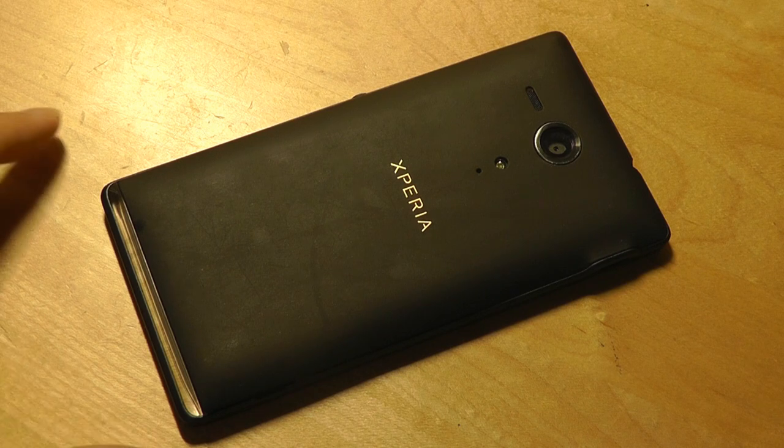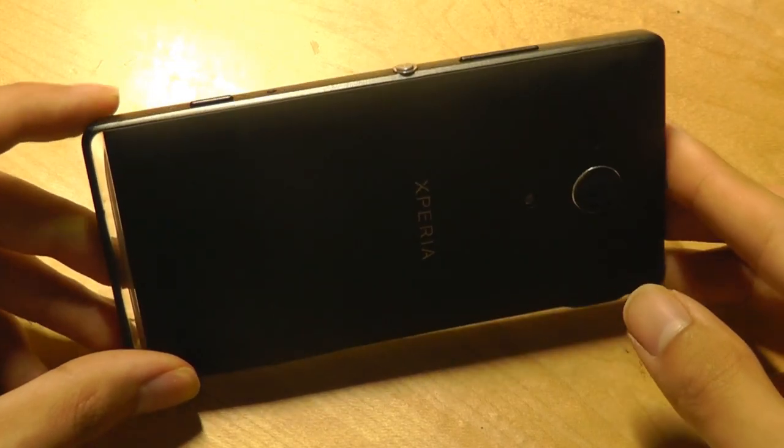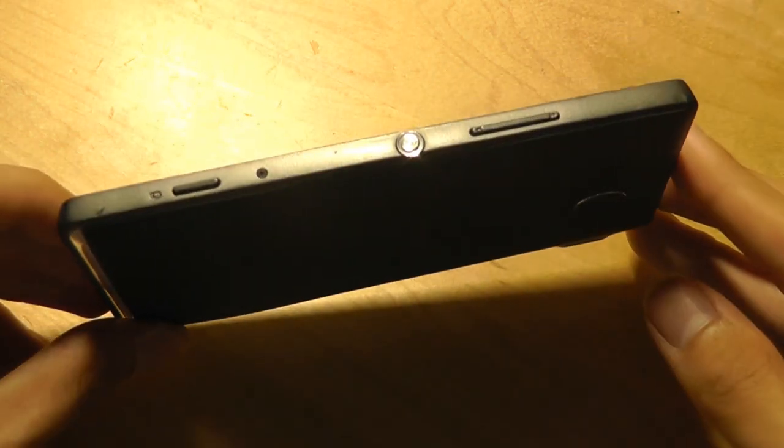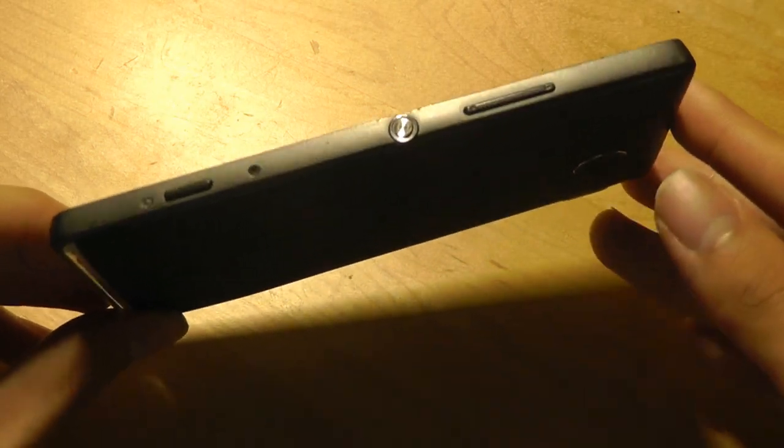The phone has an 8MP camera on the back with autofocus and an LED flash. It came with 1GB of RAM and was powered by the Snapdragon S4 Pro processor clocked at 1.7GHz. Overall performance is decent but no longer very quick, because it's only a dual-core processor — not even quad-core. That's something to keep in mind.